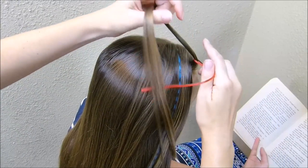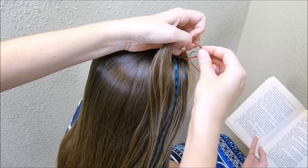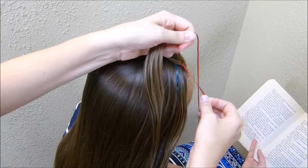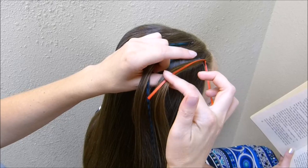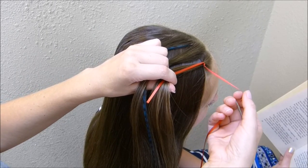If you'd rather use an elastic, you can do that. But I'm just going to tie this into a square knot right at the top of that section. The tail of this knot I'm just putting in with this front section, and then it'll disappear as we go along with this braid.